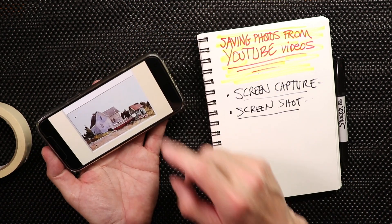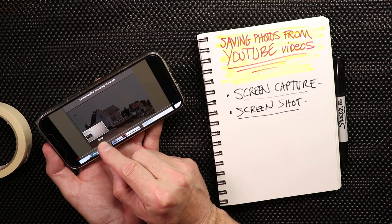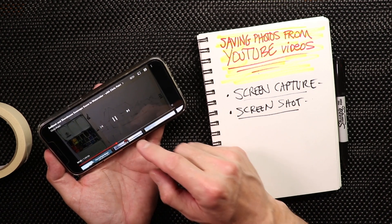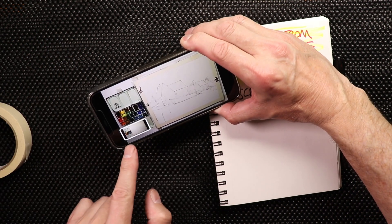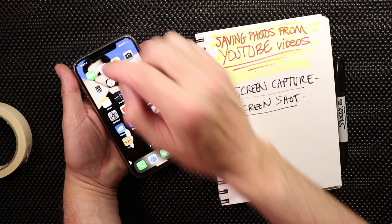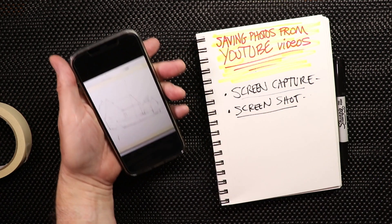We close out of our photos, go back to YouTube, go back to the same video. We hit play, and now it's playing. We can fast forward and find where our sketch is — there it is, we're doing some drawings. We're going to stop on the finished sketch. We're already getting to the paint portion. There's the finished sketch — we do the two buttons. There you have it again: screen capture, finished sketch. We turn our phone back upright, close out of YouTube, go to our photos, and our screen capture is going to be right there.